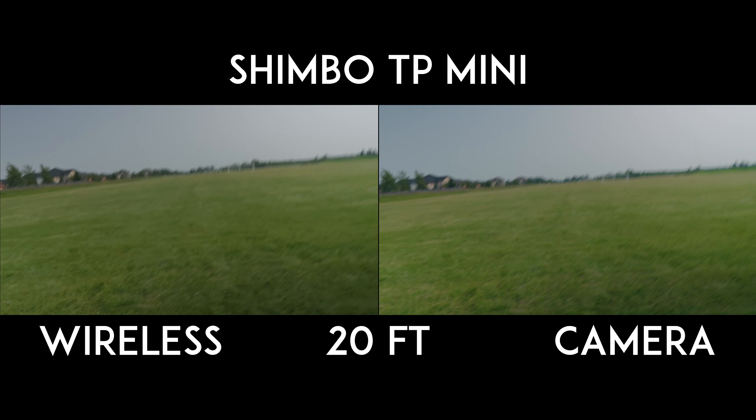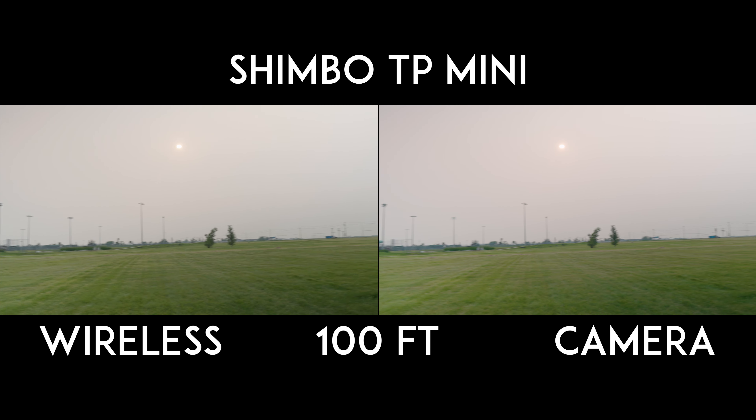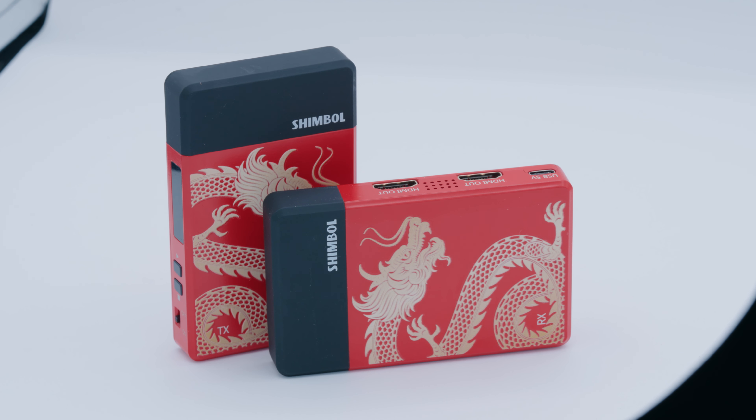Go back and look at the footage — right at the start it was dropping signal, lag spikes, and heavy latency even 20-30 feet away. As soon as we get to 100 feet there were still spikes. Close to the maximum distance of 600 feet it just started dropping signal and really couldn't keep up. Even after 200 feet it was a bit dicey. I want to commend Shimbol for creating a product in a price class of its own, taking wireless HDMI and driving the price down — I commend them for that aggressive price point, even if the product isn't for me.